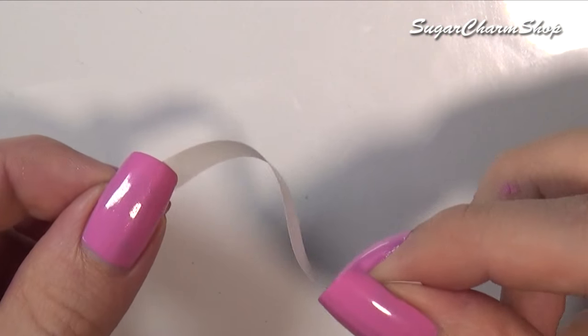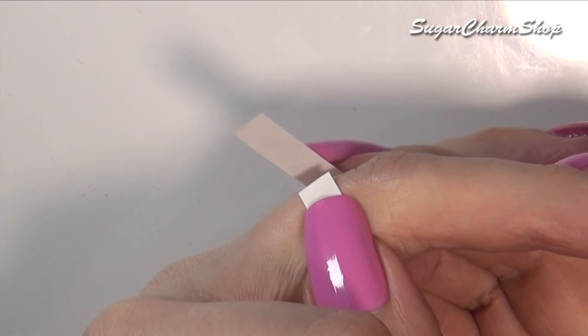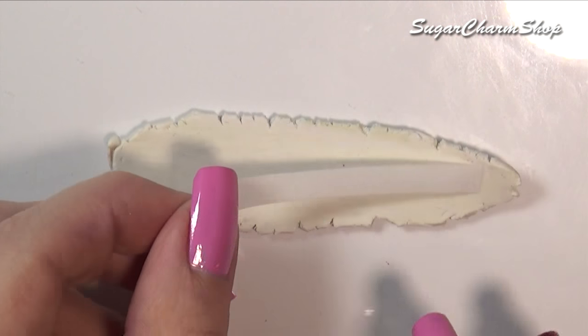You first want to take a strip of paper in the width you want the ring, and then measure around your finger to get the right length. Cut this out from a sheet of clay in the thickness you want the ring.